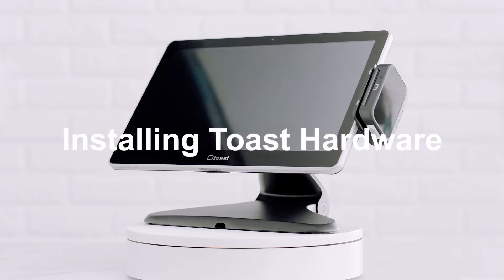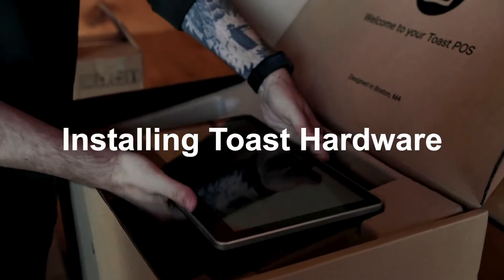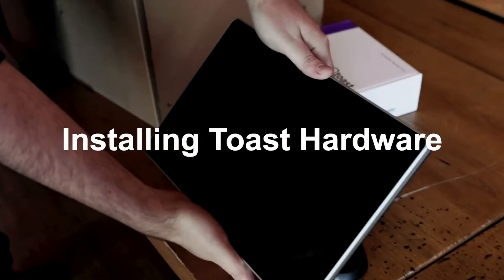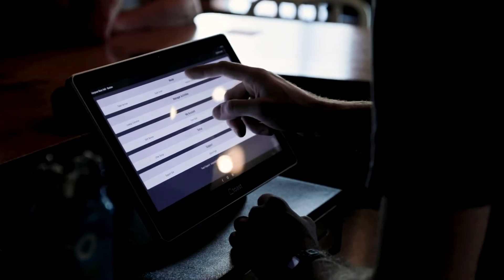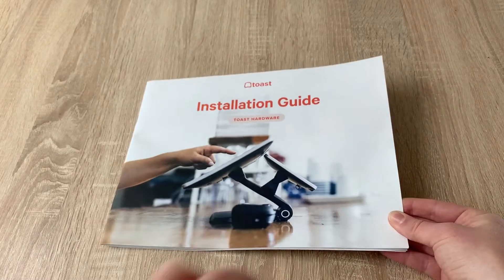In this video, we'll learn how to install your new Toast hardware. Use this video along with the hardware installation instructions included in the box with your order to assist with install. We also have a great installation guide in Toast Central. We designed the setup to be completed within 30 minutes with simple packaging, color-coded wiring, and easy-to-follow instructions.